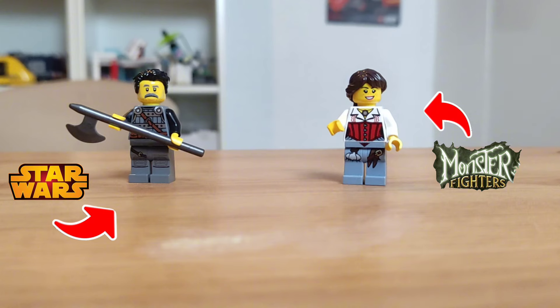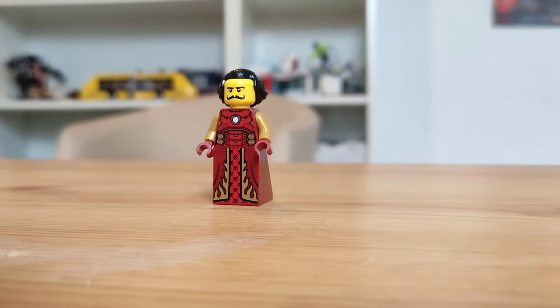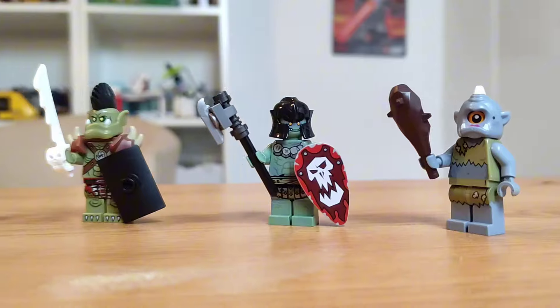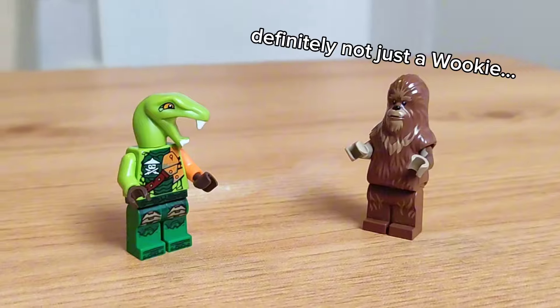Another idea is to use parts from other themes. While a torso from Iron Man may not fit into your medieval world, this hatpiece from the LEGO movie looks great on a Viking minifigure and really adds some extra detail. And if you're low on monster parts, try using some pieces from Ninjago or Star Wars to make some custom ones.